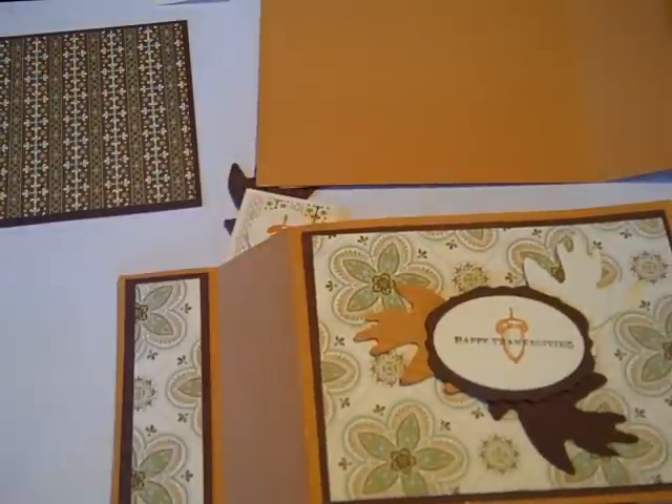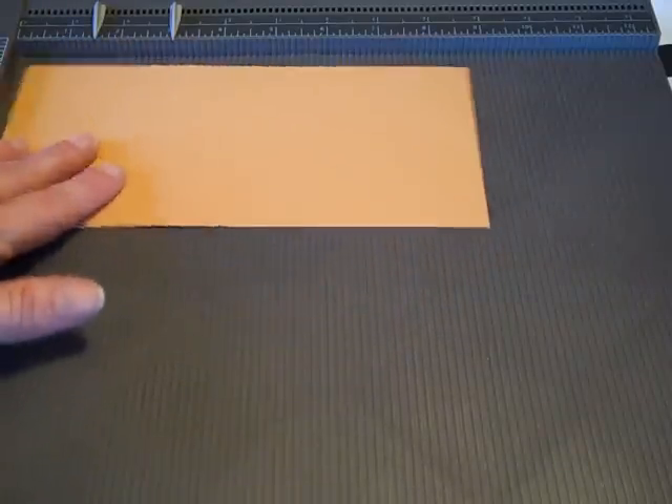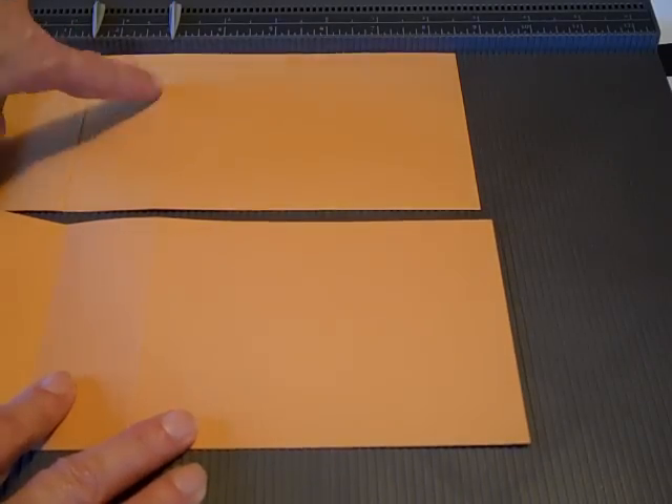The first thing we want to do is score our 4¼ by 8½ pieces of More Mustard cardstock. Using the Simply Scored scoring tool, we're going to score at 1½ and 3 inches, and we're going to do that on both sheets of paper. I already have those pre-scored.